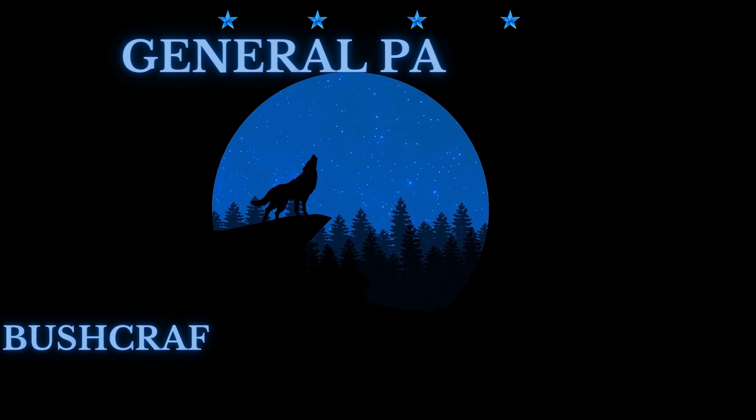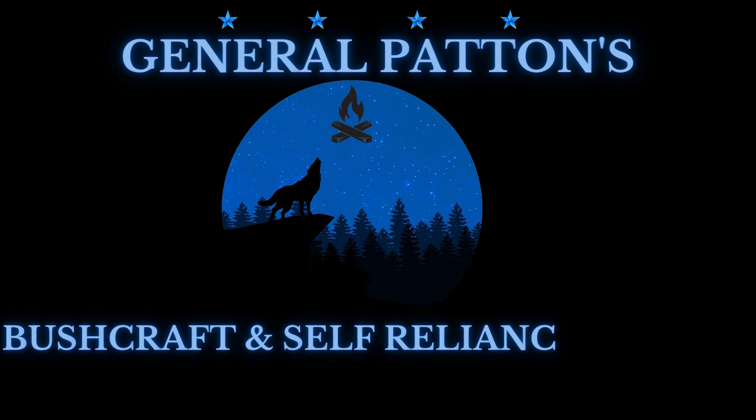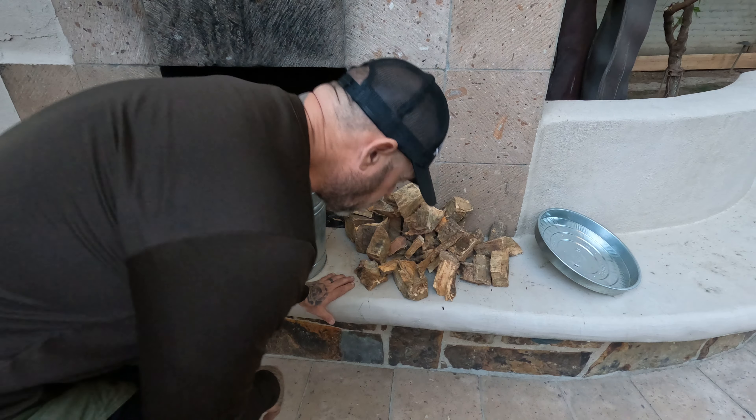Well hello YouTube, I'm Steve Patton with General Patton Bushcraft, back with you friends. I'm back in the backyard and I'm getting ready to make some homemade charcoal — some briquettes. We don't want to buy those Kingsford briquettes or those Royal Oak briquettes from Walmart; we're gonna make our own at home. Stay tuned.